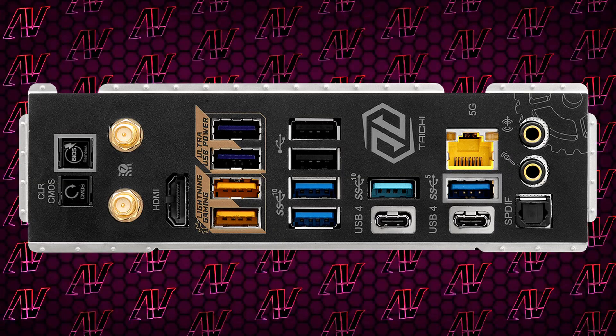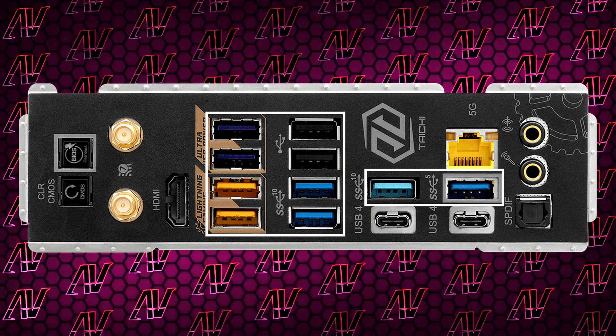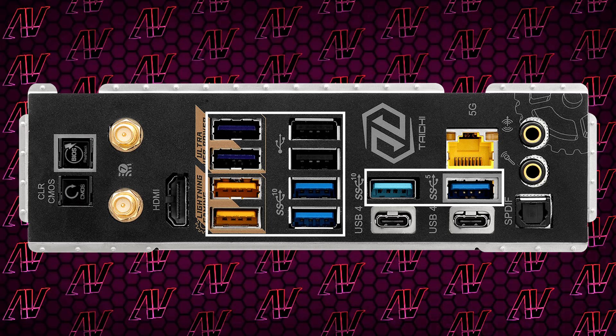Turning the board around to look at the rear I/O, there are a whopping 10 USB Type-A ports, as we've come to expect from ASRock — even the more budget ones like the Pro RS have 10. However, unlike that board, here only two of them are Gen 2, compared to 6 on that more budget model.